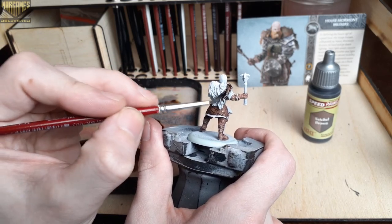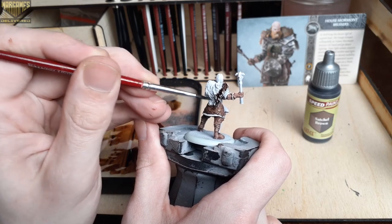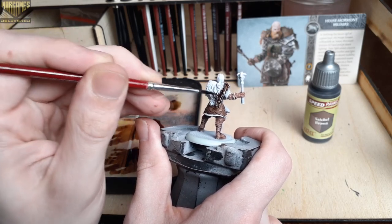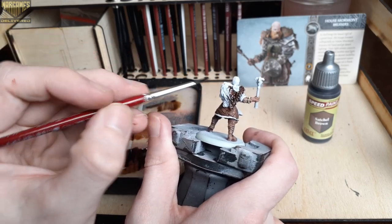Now we'll move on to the fur on his cloak using Satchel Brown. This is the darkest brown option out of the Speed Paint 2.0 Megaset. I really like it quite a bit for fur, dark leather, and even wood areas.